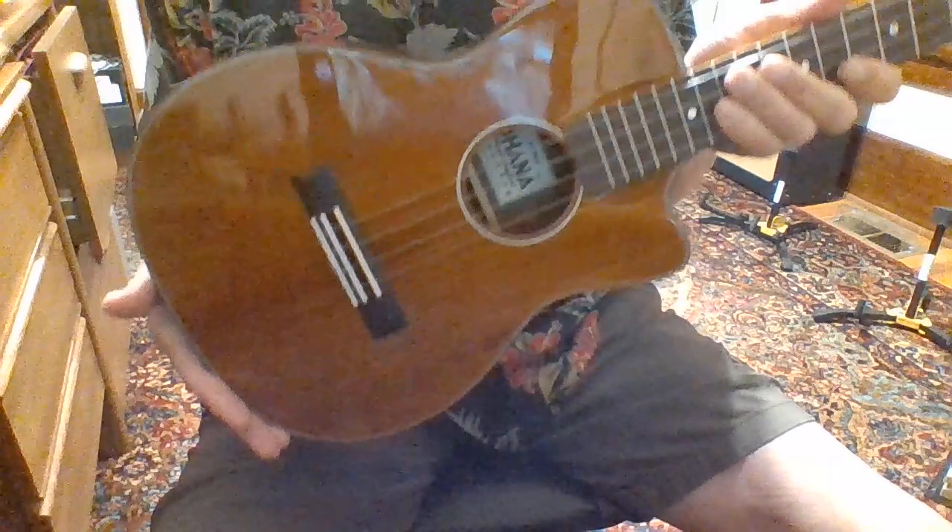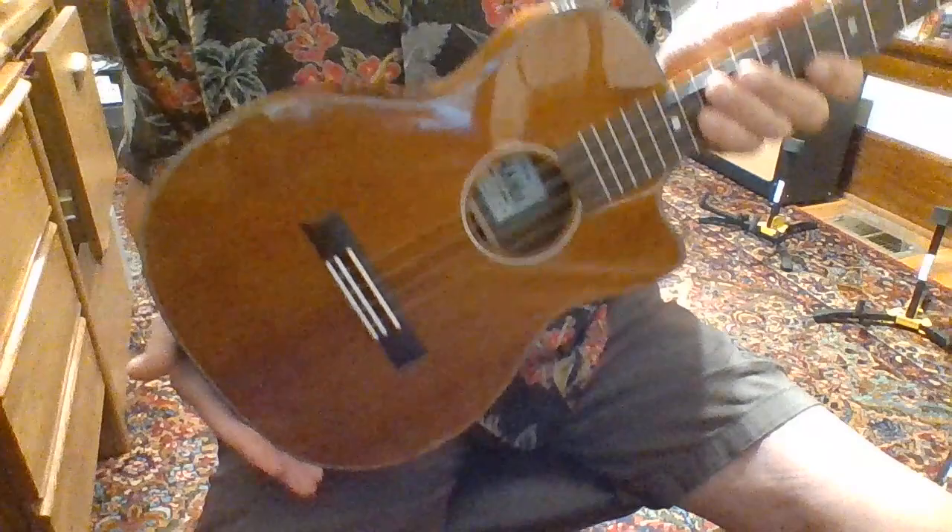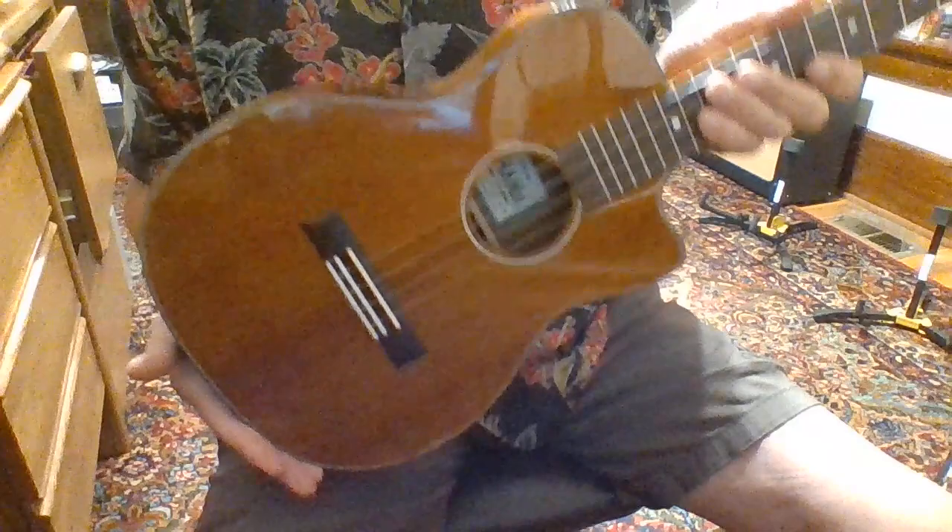If you want to research them a little more, you can. Nice ukulele. I've been pleased with every Ohana product that I've bought. Also pleased with every Kanalea product I've bought. I also have a Golden multi-uke, and I'm extremely pleased with that as well.